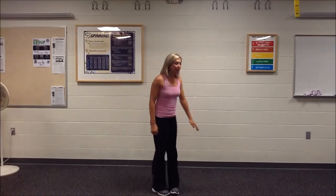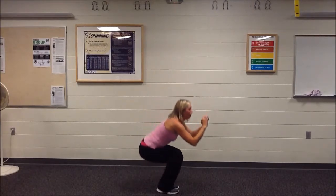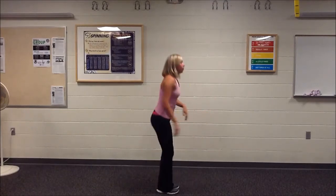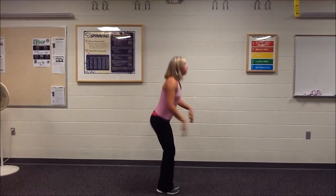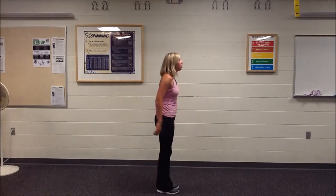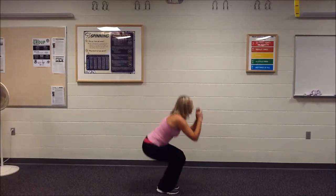Now we're going to do a squat where your feet are together and you just sit your hips back as far as you can. Just drop it down nice and low and then bring it up. We're going to do about 10 of these — a little bit different than you're used to. Five more — four, three, two, one. Good.